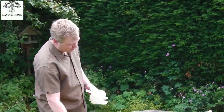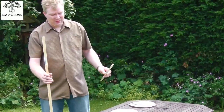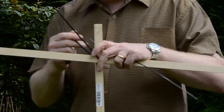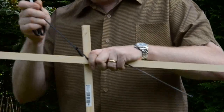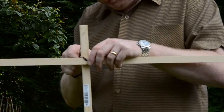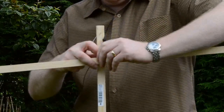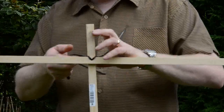On to the construction. Take your main piece and your cross member, like this. It's a very simple construction. Feed the cable ties through the holes, and feed them through here like this. Make sure they're on the right side. Give them a good tug, and then you've got your first cross member.